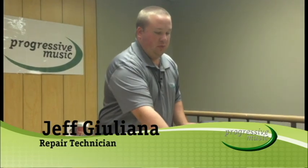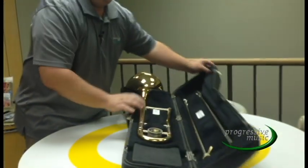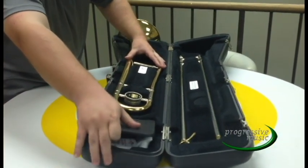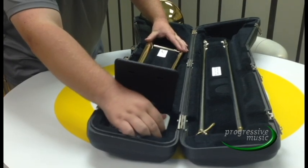When you open your trombone case, you'll see the slide, the bell, and the only other things in the case should be a mouthpiece, slide grease, and slide oil.